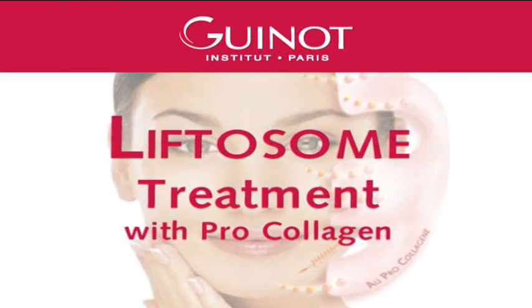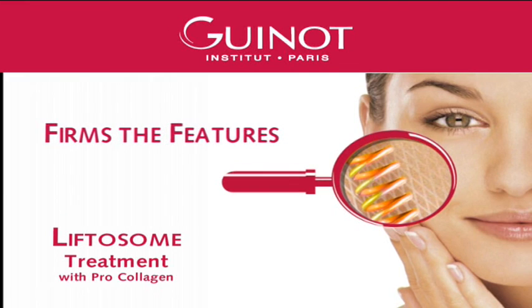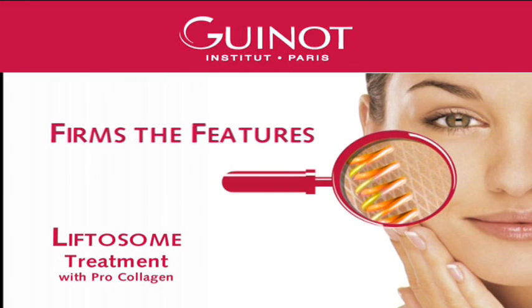The Liftosome treatment helps renew the skin's elasticity, tone and firmness, restoring a youthful appearance to the face and skin.